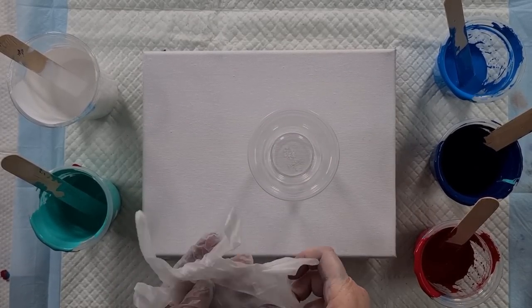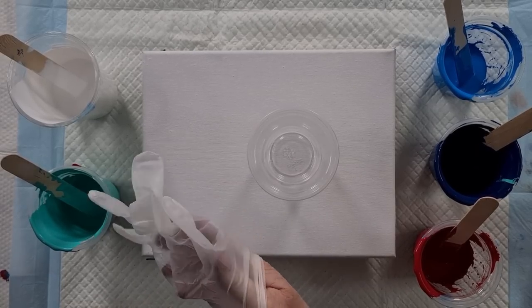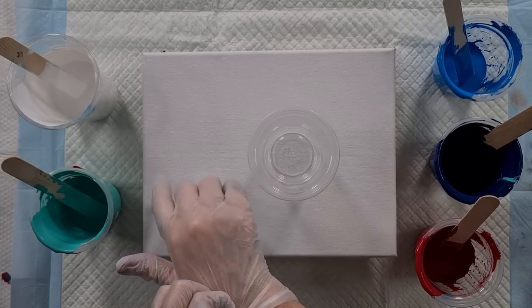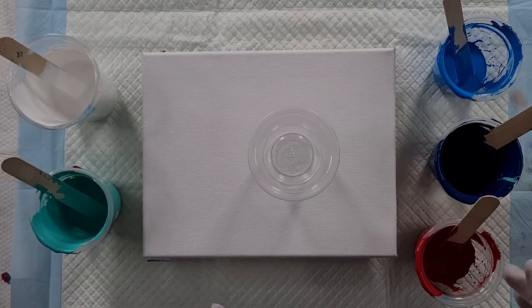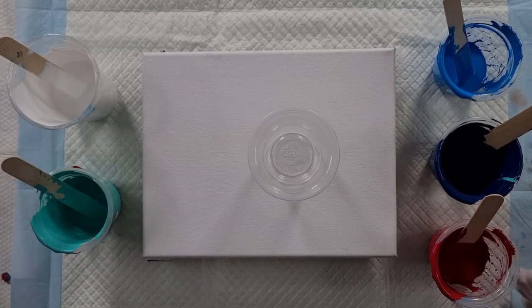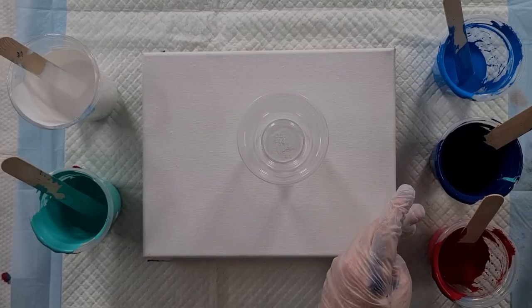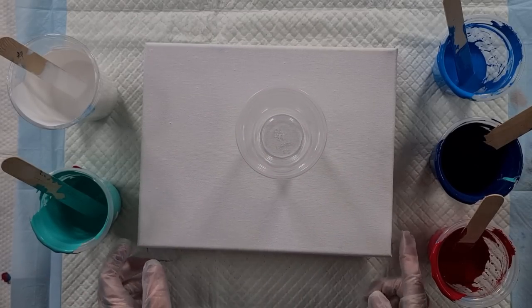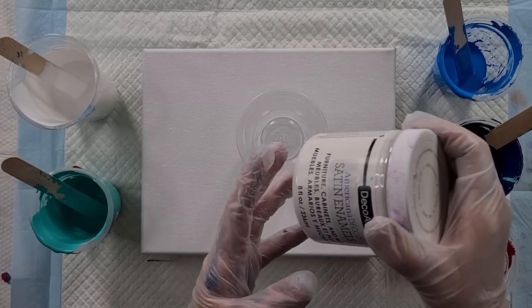G'day guys, welcome back! I've just done that acrylic pour - the cloud one - and I've got these paints left. I was about to clean them up and put lids on them, but I thought let's just do another quick little pour to use them up. If you want to see all the colors and know more about it, you can watch the previous video.